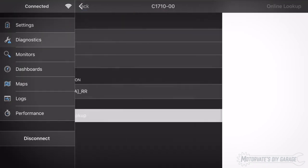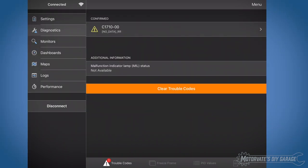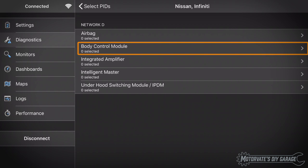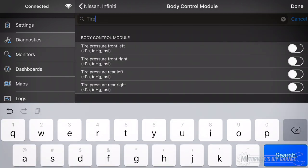Touch Back and Back. Since we're still connected to Network D, let me show you something I think you will like to see — tire pressures. Touch PID Values, Menu, Select PIDs, Select Nissan Infiniti, then Body Control Module. Then do a search on 'tire' and select all four tires.